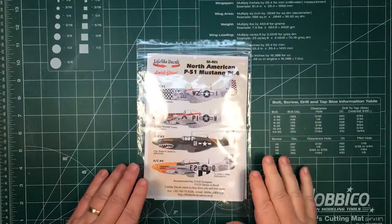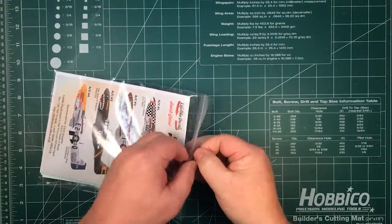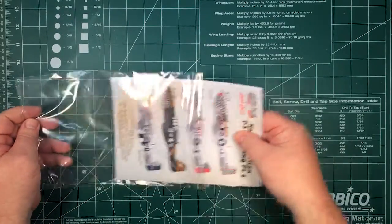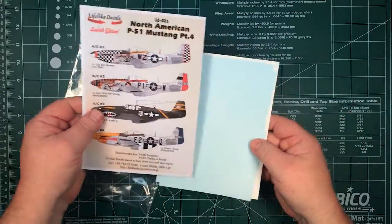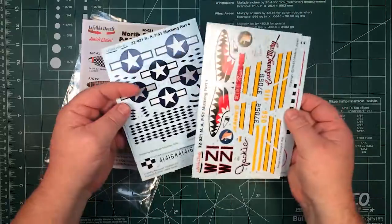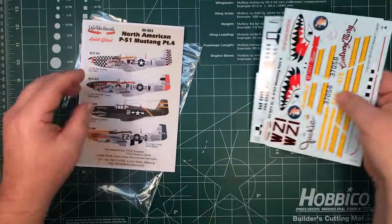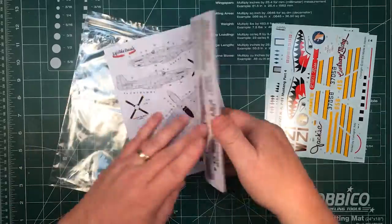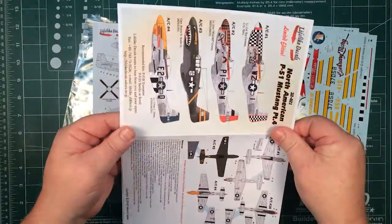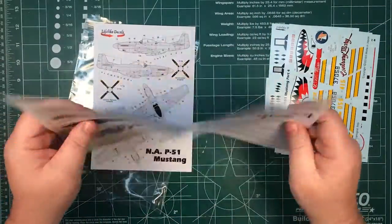Let's have a look inside the bag and see what we get. It's a nice ziplock bag, sealed at the top, with plenty of space for getting things in and out. There are four decal sheets attached together in pairs so they don't move around too much, plus a half sheet and two colour pictures.